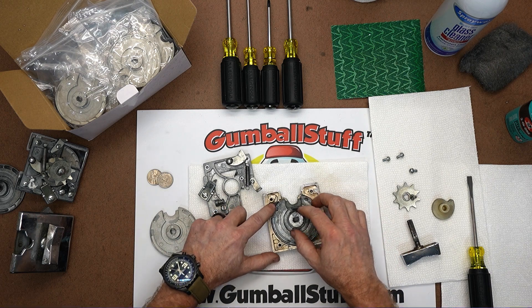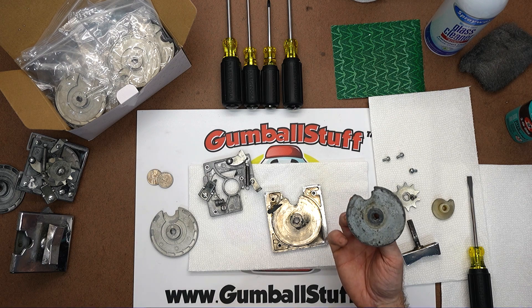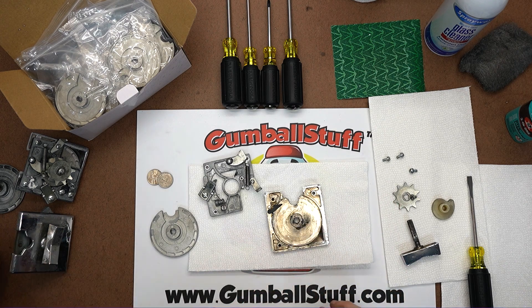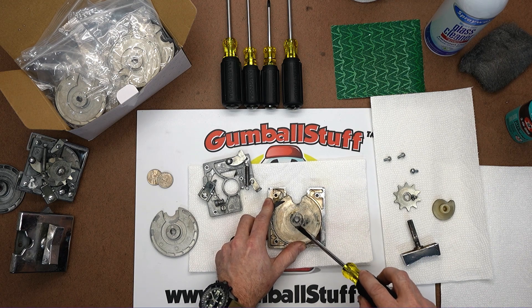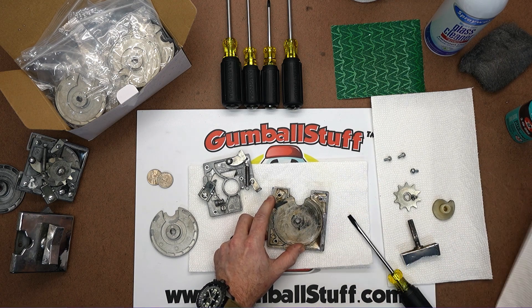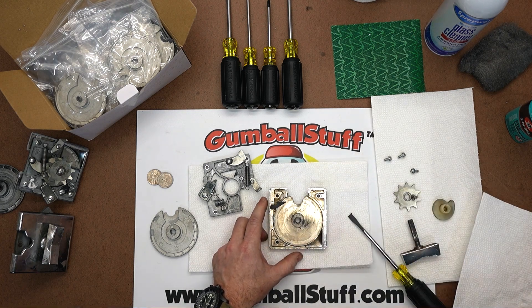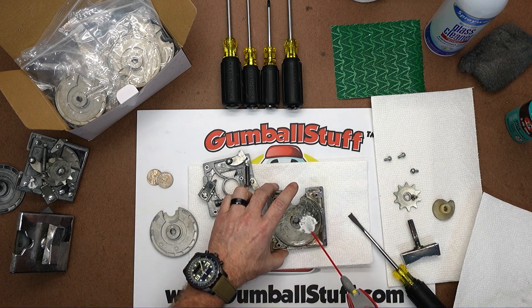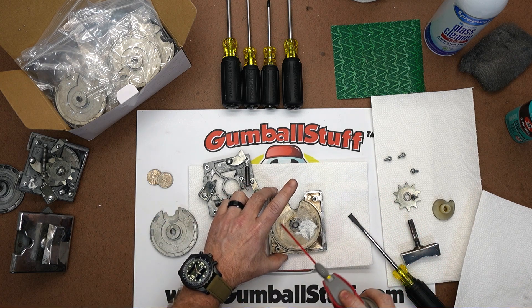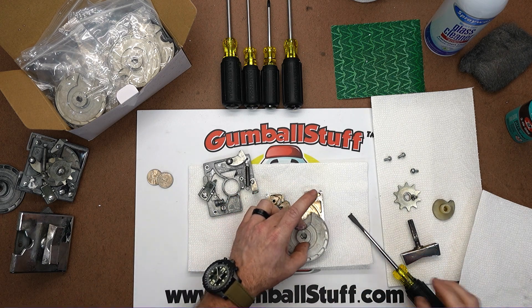We're going to pop out the old coin wheel. You can hold those in place so you don't have to remove them, then just set that to the side. Once you're here, you want to inspect it — make sure there's no grease or any other buildup inside. If there is, you can scrape it and clean it out. This one is really clean so it's pretty easy. We use white lithium and some other greases — pick your favorite one. You just want to get a little coat; anytime metal is moving, it's a good idea to keep friction to a minimum.